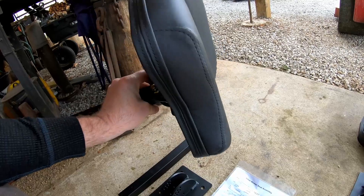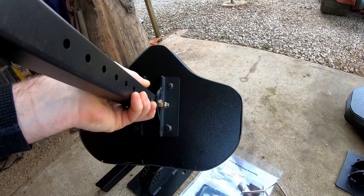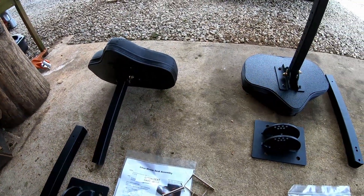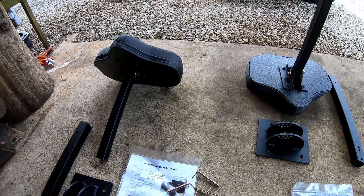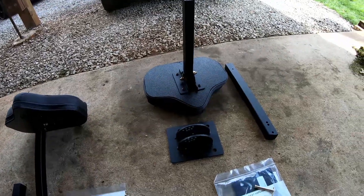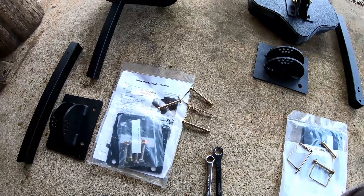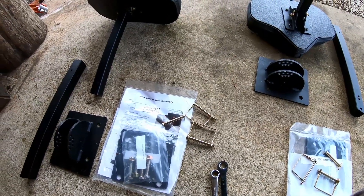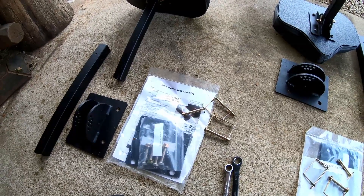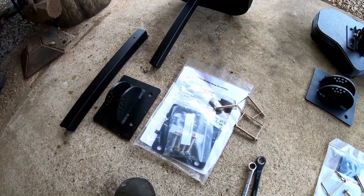The seat actually looks pretty comfortable and it looks like it's good quality. We'll see how well it holds up, but it ought to do the job — give us the option of sitting down on bigger properties and take some pressure off our feet. I'm going to pull out the instructions and start assembling one of these, then take you guys along probably a step at a time so we don't have a great big long video — just show you how it all goes together.